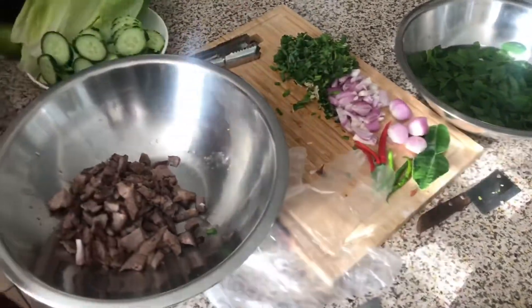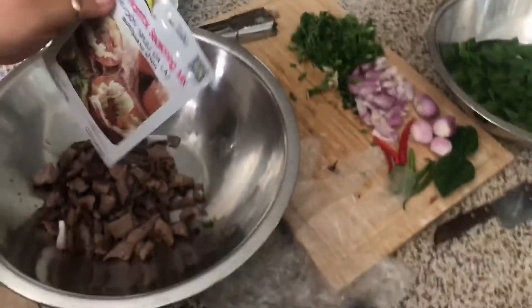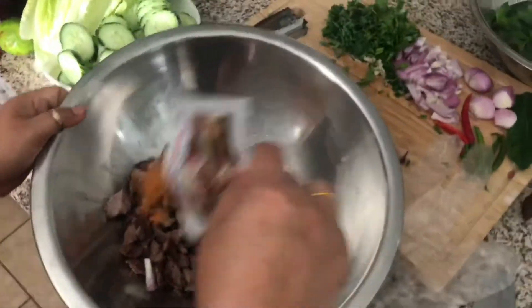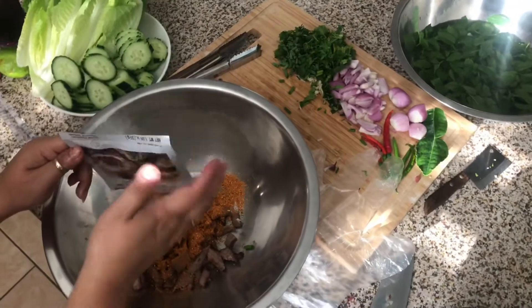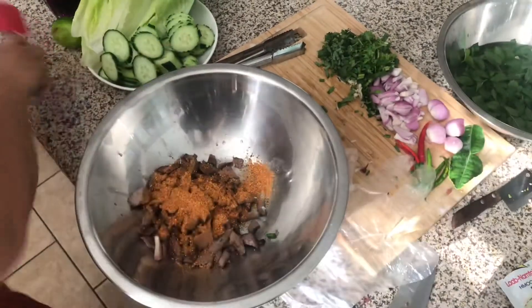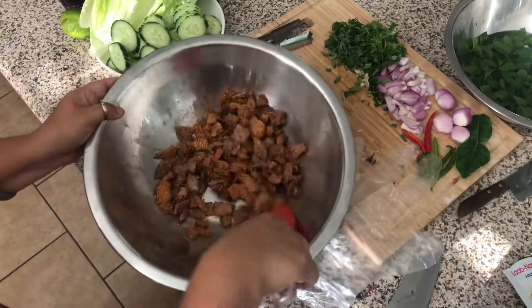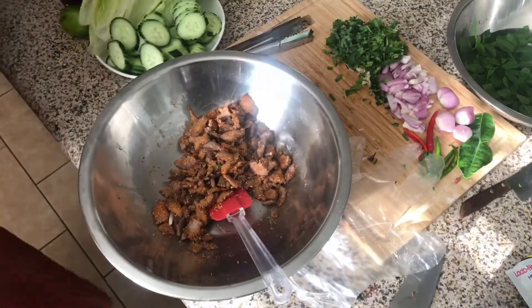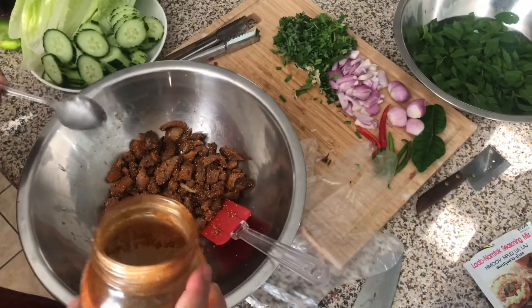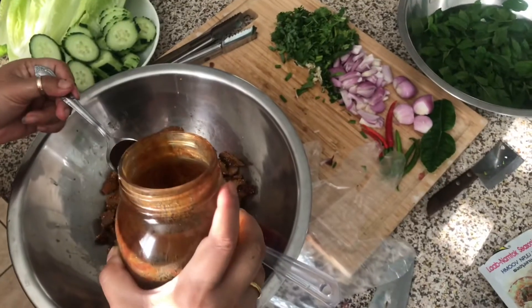We're going to use this seasoning — lap mix. You can get this at any Asian store. I'm going to add a tablespoon of fish sauce.